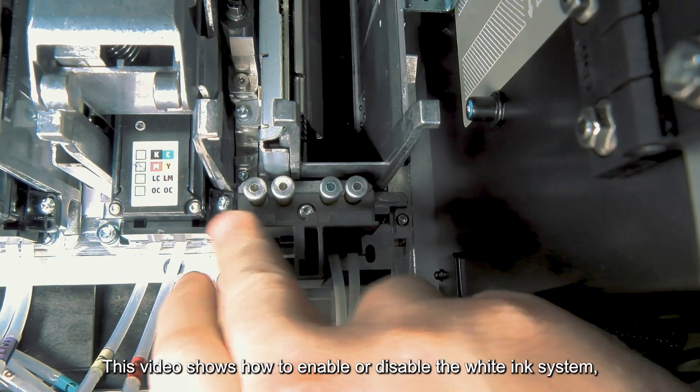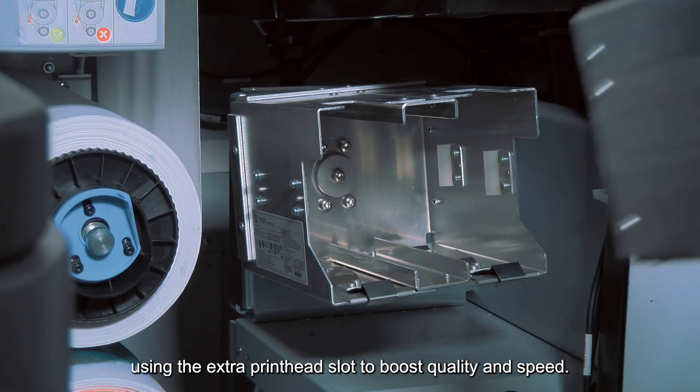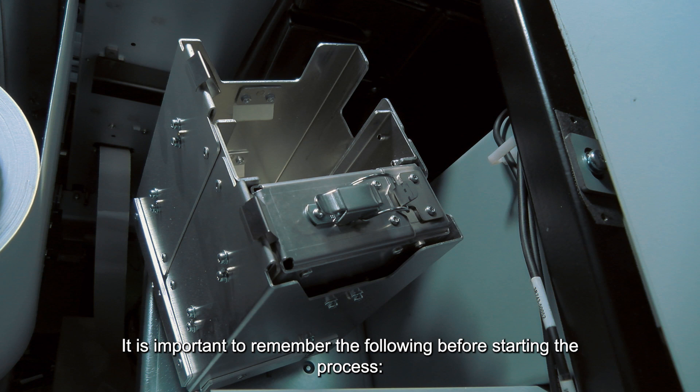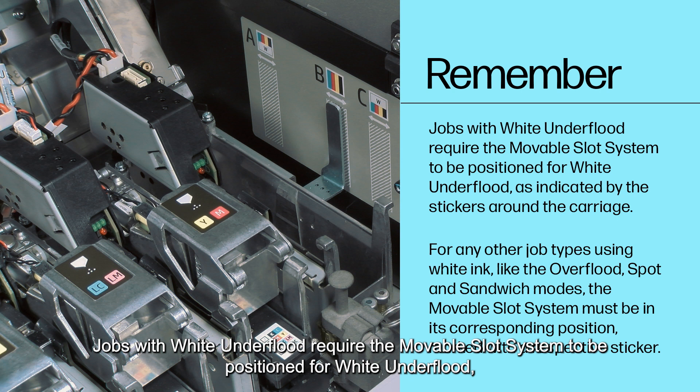This video shows how to enable or disable the white ink system using the extra printhead slot to boost quality and speed. It is important to remember the following before starting the process.